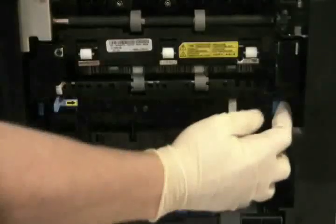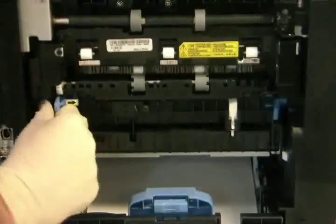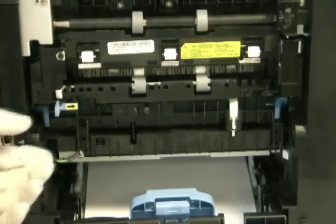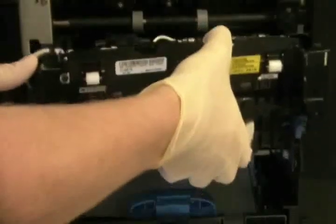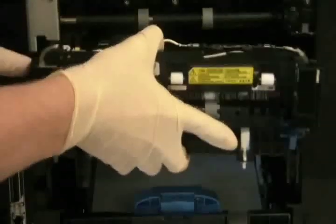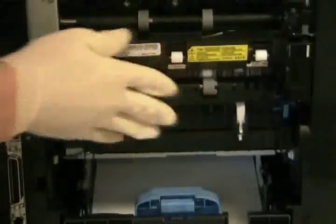You must unlock the fuser by pushing the outside blue tabs in and down. Pull the fuser straight out and install the new one in its place. Make sure the fuser has locked into place.